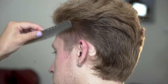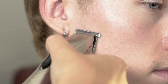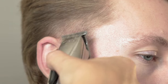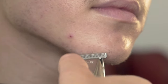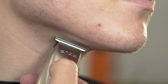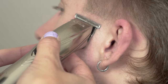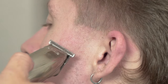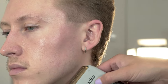Next, use your Andis Slimline Pro lithium trimmer to create your zero guideline. I usually create the guideline around the edge of the ear. You can use the same trimmer to remove any excess hair around the cheeks and chin. Once we have removed all the excess hair and created our zero line, we can now use our Andis Pro Foil lithium titanium foil shaver to take the hair down to nothing.